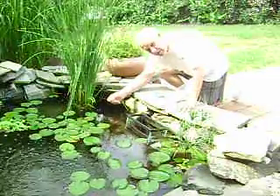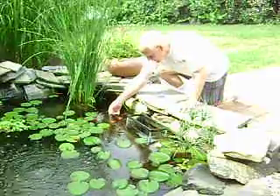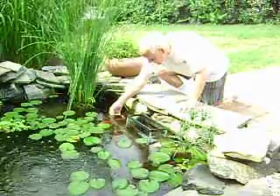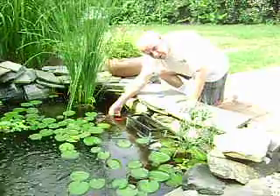Look. Look at them come. They eat right out of my hand. Look at that — they eat right out of my hand.